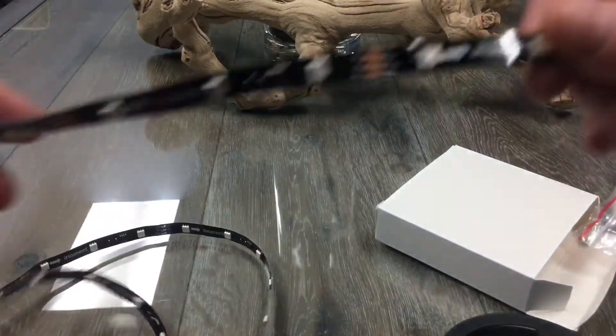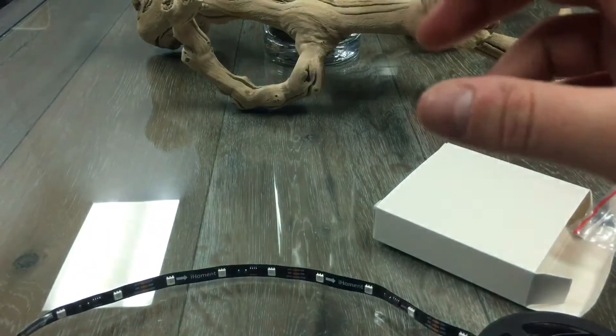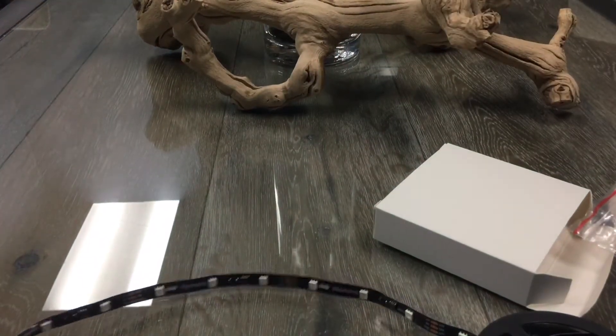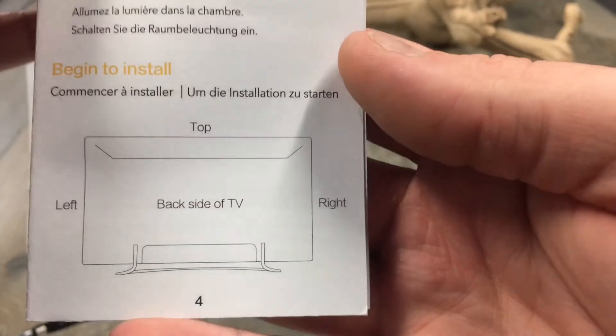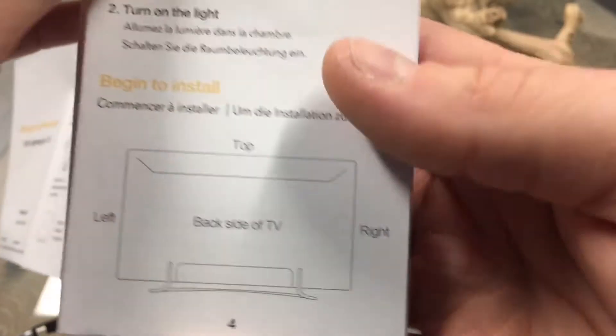So what we're going to do is put this on the TV in the room, get all this wired up, and then switch over to the app that's designed for this system. It has a couple different functions. Ideally, this is how you want to mount it — if that's the back of the TV, you have the left, the top, and the right side, and you want to start in one direction and go all the way around.